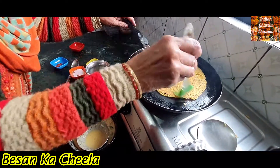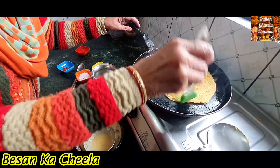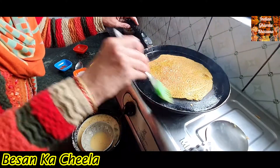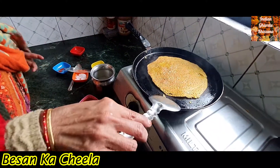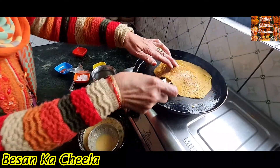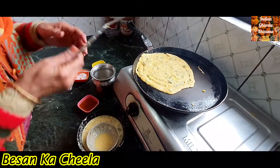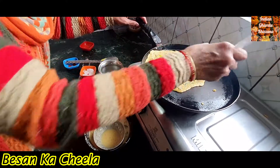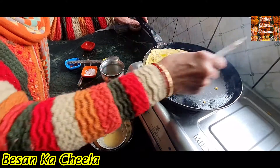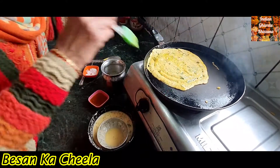I am going to put a little bit of the mixture in the pan. Put it in the pan and let it cook.